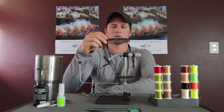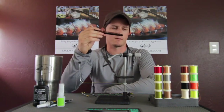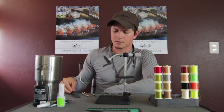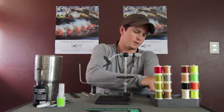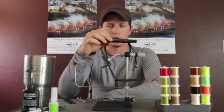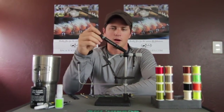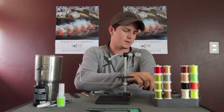I always keep a simple comb here on the desk. If you're working with EP fibers, brushing out craft fur, pseudo hair, or similar materials, this is going to come in handy. The other thing that's never far is a Prismacolor marker. If you're doing redfish flies, baitfish flies, or really anything you need to color up, Prismacolor is what I like to use.